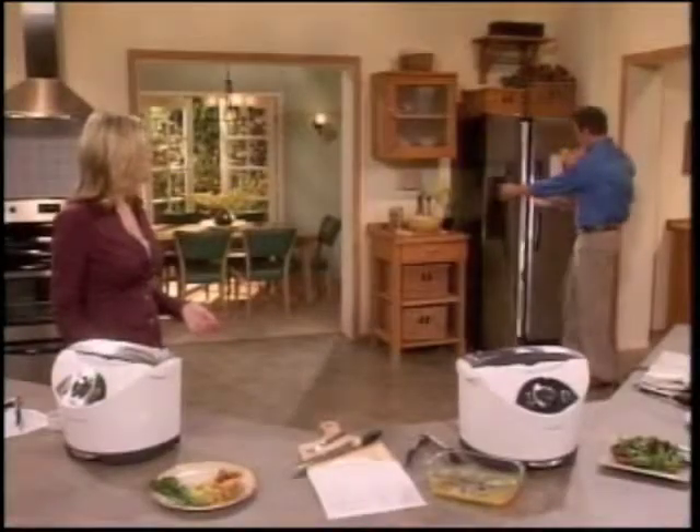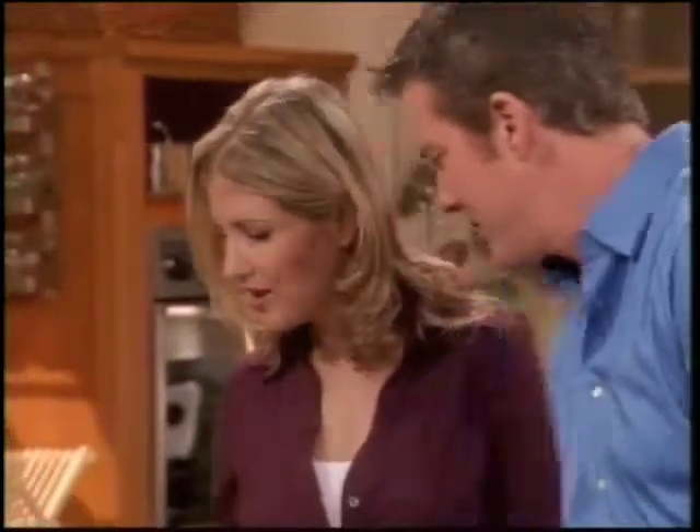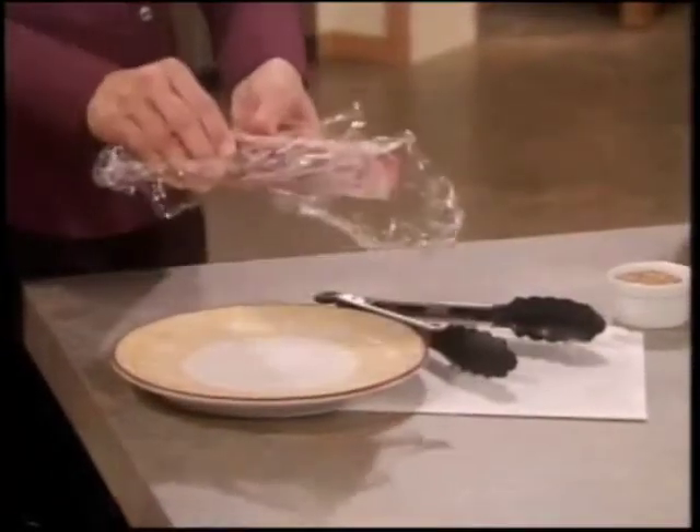Let's start at the top. How about this thick New York steak? I love steak. Beautiful, huh? Yeah, but Chris, this steak is frozen solid.